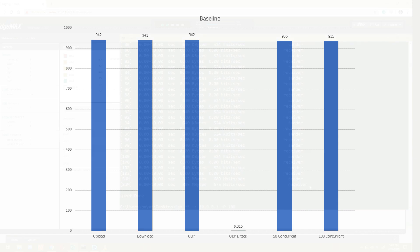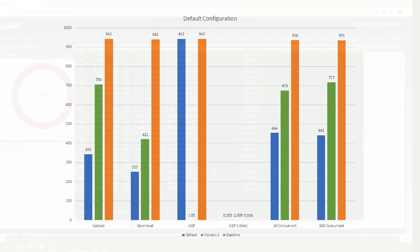Let's take a look at the graphs. Here's the original baseline: we're trying to hit 942 meg up, 941 down, 942 UDP. There are some wonky issues with UDP that I didn't quite understand — I've just accepted that at this point. Our concurrent stream baselines are 936 and 935. With this new firmware, the default configuration is straight out of the box — only the default firewall set up, just ran the default setup wizard and did nothing else.